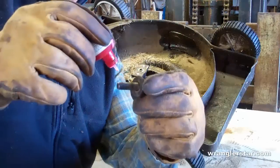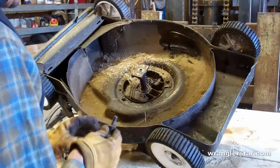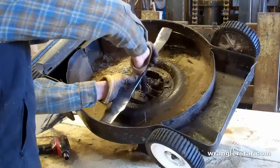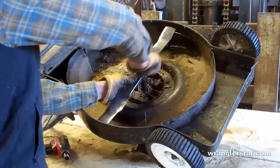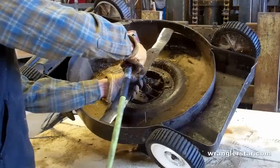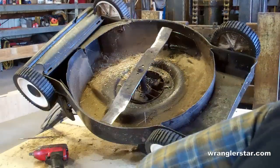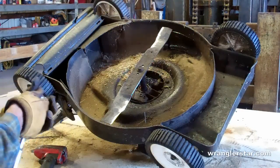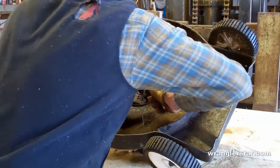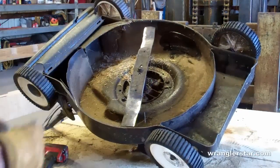What you'll do, as you can see here, is apply just a couple of drops on the threads — it's very concentrated. When that dries, it will be very reluctant to come out. Using impact wrenches is great, but it's hard to really tell how tight things are getting, so I always like to finish it off with a hand tool so I know how tight the thing is.